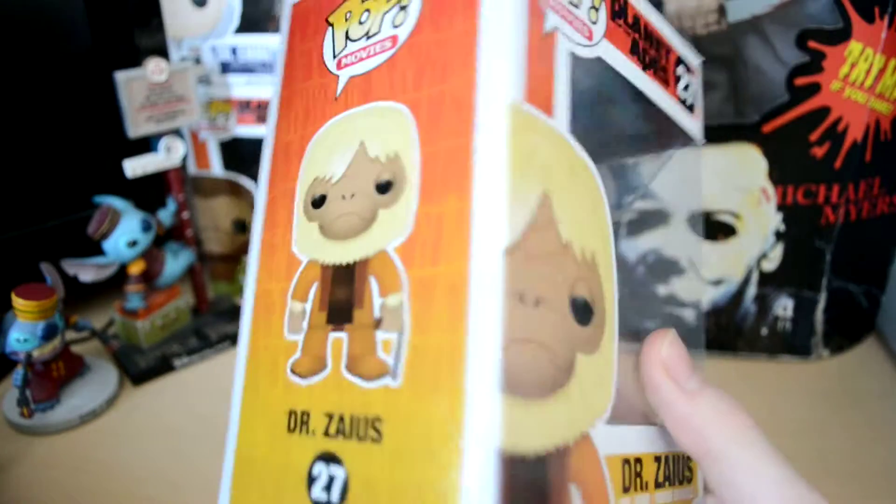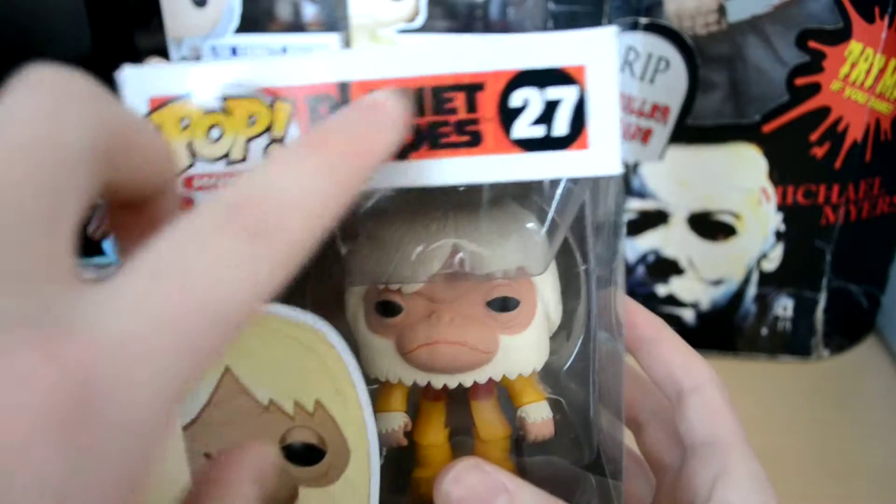Hello guys, welcome to another review, and today we are going to be reviewing the Planet of the Apes Dr. Zaius Funko Pop Vinyl figure. This is Planet of the Apes number 27.